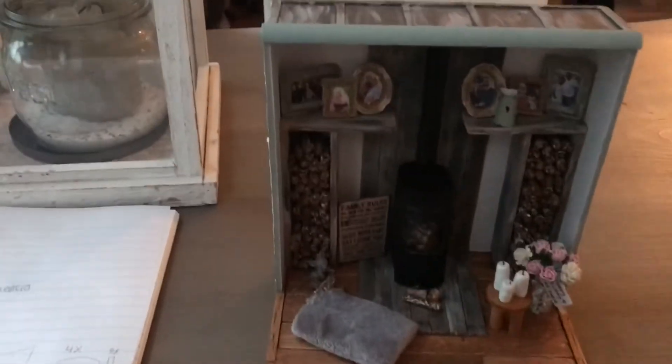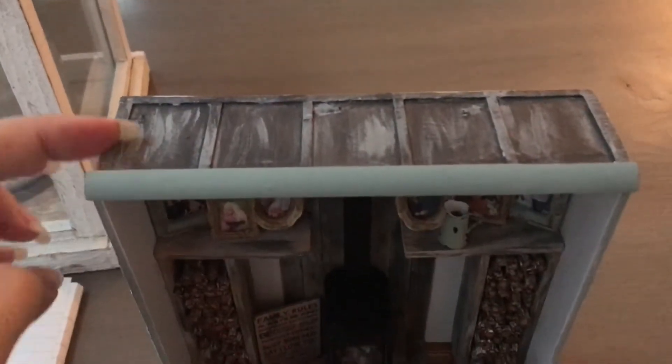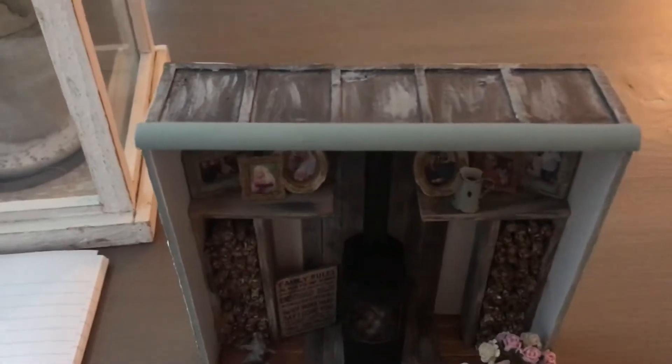On the roof I tried to mimic metal, so I made it from a few board plates and paint.